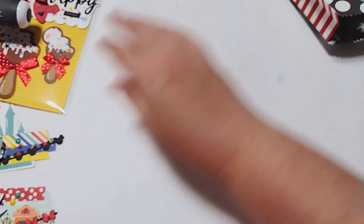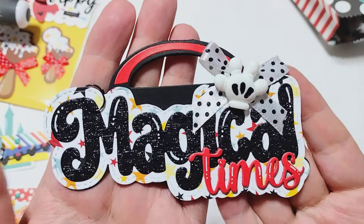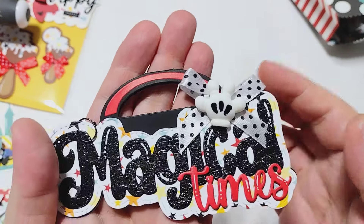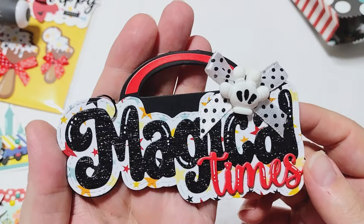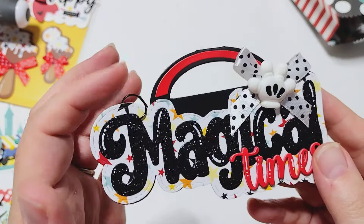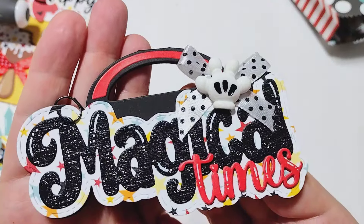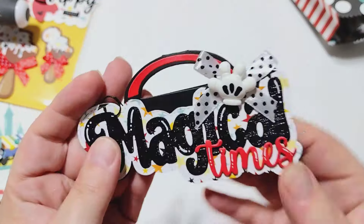The next thing I have to share is this bag topper — this is the one that says 'Magical Times.' I had shared this in my last video, but I added a little bow and this little glove cabochon at the top, which I think is super cute. Then I put one of those little tiny black paper clips on here to hold it closed, and then I can attach it to a bag. It's such a fun bag topper.